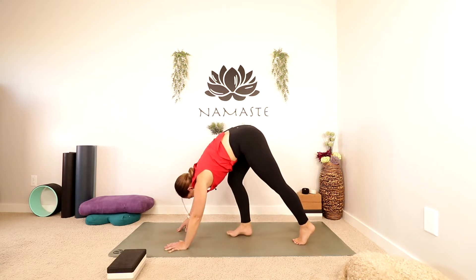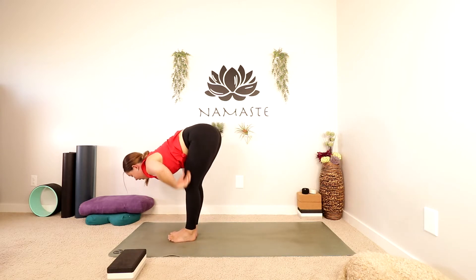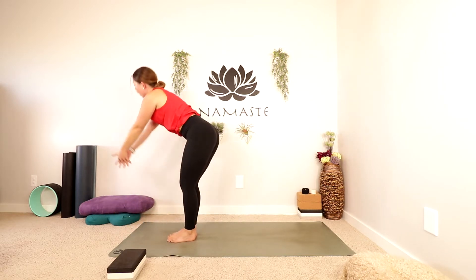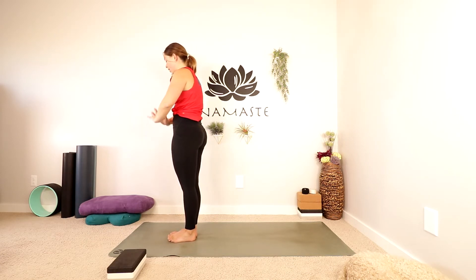Walk your feet up to the top of your mat. Take an inhale, lift halfway, nice long spine. Exhale, folding forward. Inhale, come all the way up to standing, reaching up, maybe looking up. Exhale as you lower your hands in front of your heart, down to your sides.